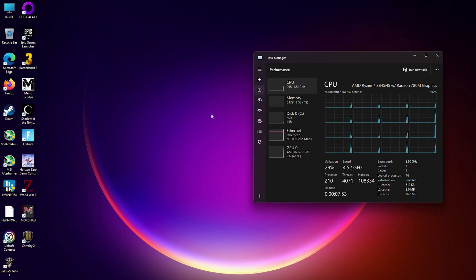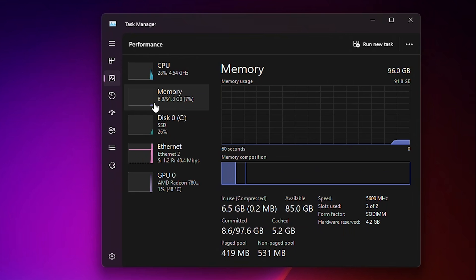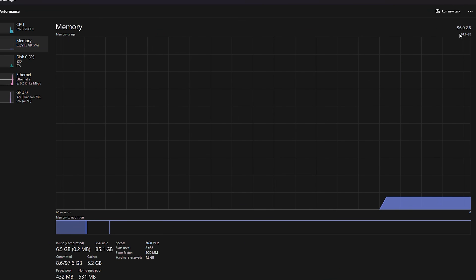Booting into Windows, we can open up Task Manager and see we have 96GB. Of course, we only have about 92GB available to us, and that's because 4GB are allocated to the iGPU.